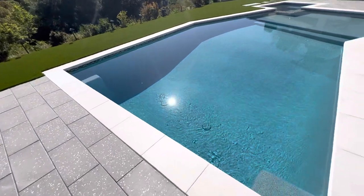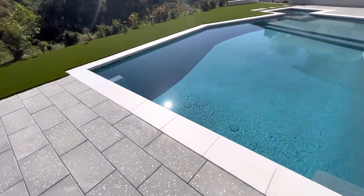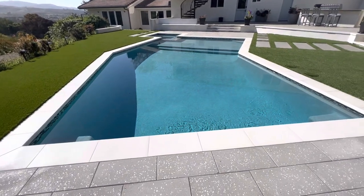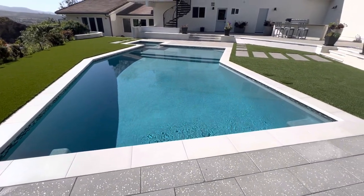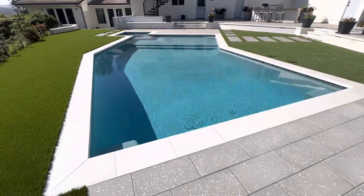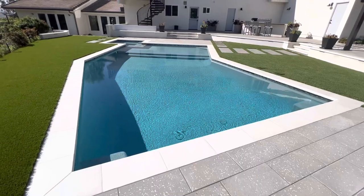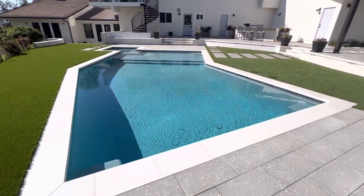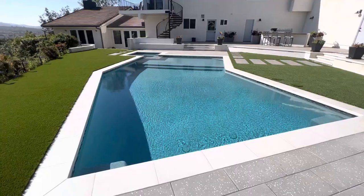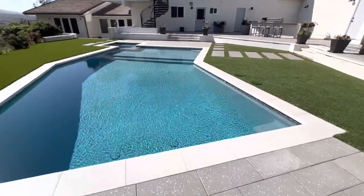A lot of you are probably new to pools if you're watching this video. Some of you may have inherited a pool by buying a new house, or maybe you just built one, or perhaps you're renting and have to maintain the pool where you are. If you're fortunate, you probably have somebody coming and maintaining your pool once a week, but a lot of you are probably considering doing that work yourself, which is not entirely too difficult if you just have a few very basic tools.